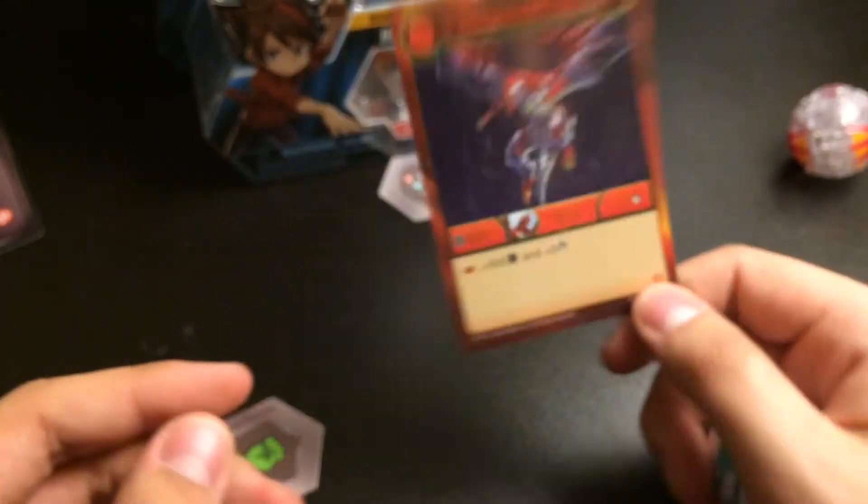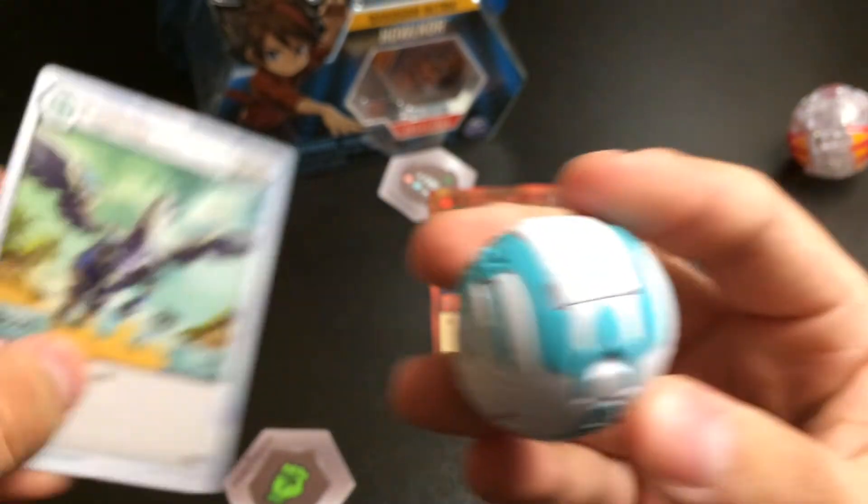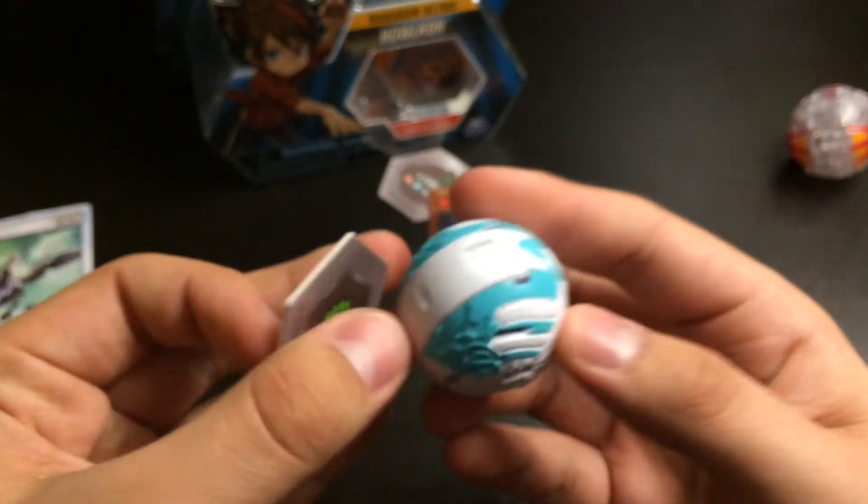I believe these are called gate cards. And then I'll do some battles with them, so yeah, that's it. Thanks for watching.